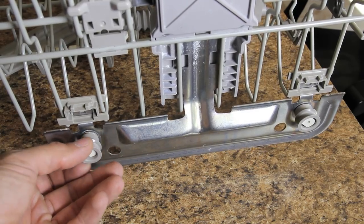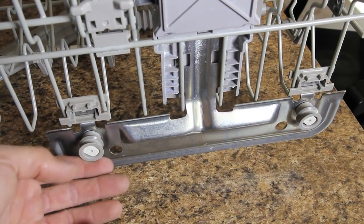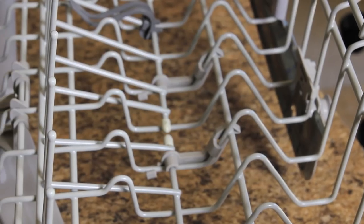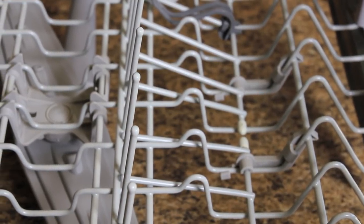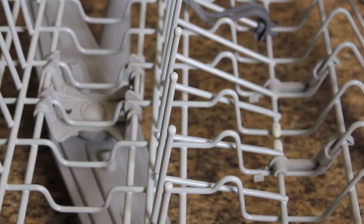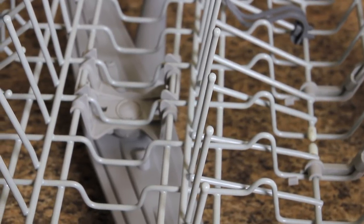Check the wheels on your rack and make sure they're not broken or chipped, because you can get replacement wheels for them. This one looks pretty good so we're gonna leave them. Inspect the rack and make sure none of the coating is chipped off. If it is, they sell little touch-up kits at Home Depot, Lowe's, and Amazon. They look like a bottle of nail polish and you can just dab it on the areas that are damaged.